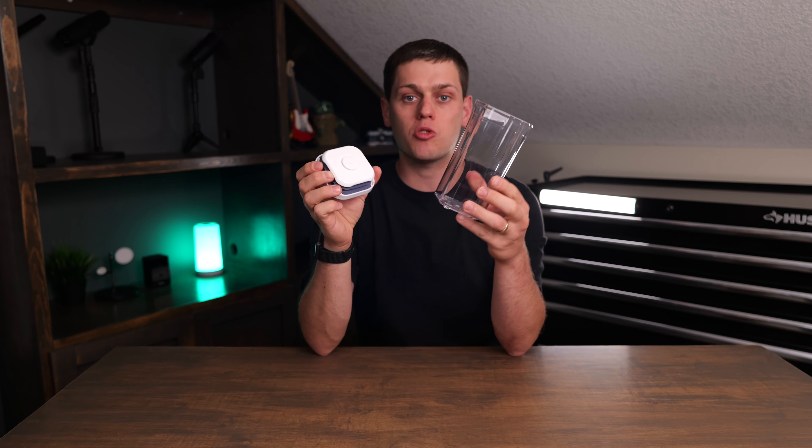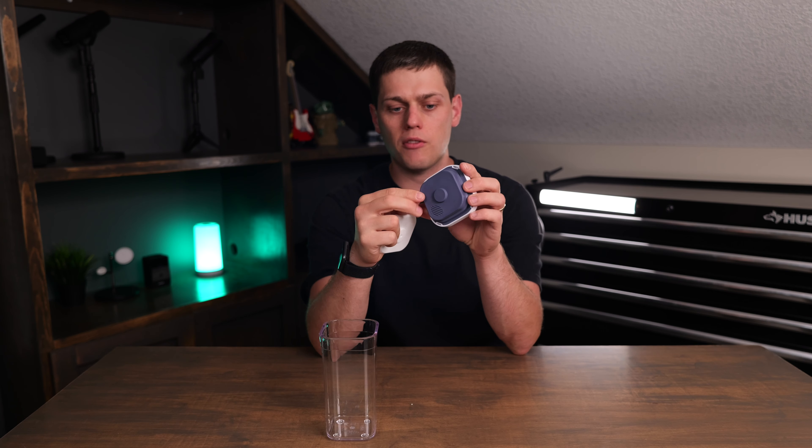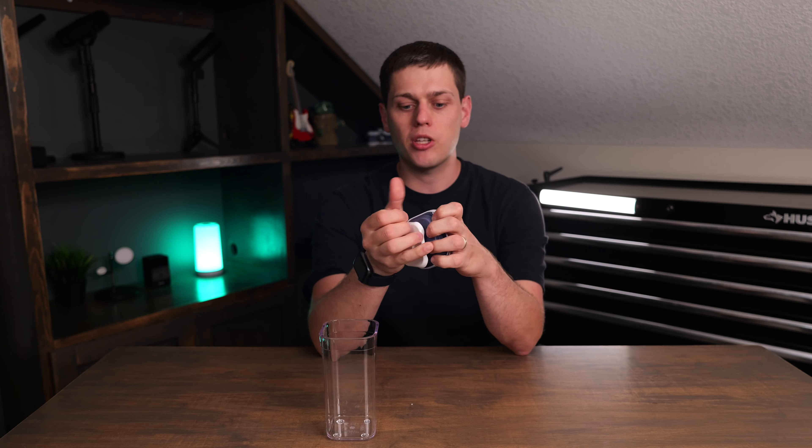It's made of BPA-free dishwasher safe plastic. Whenever you want to wash it in the dishwasher, just take the seal off the mini lid and then you're able to remove this part of the seal as well, so you're able to get everything nice and clean.